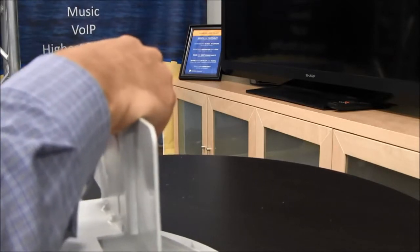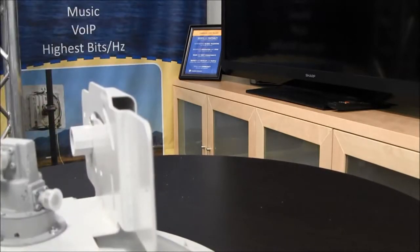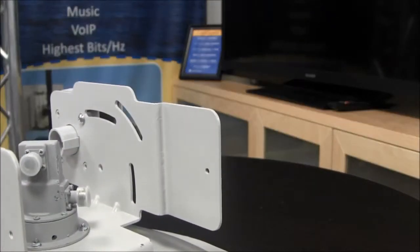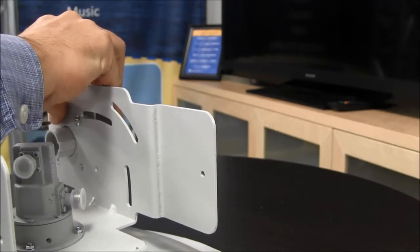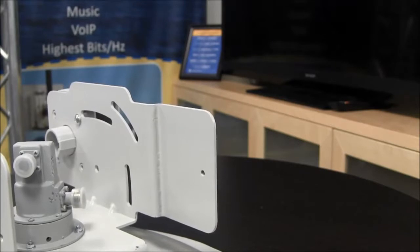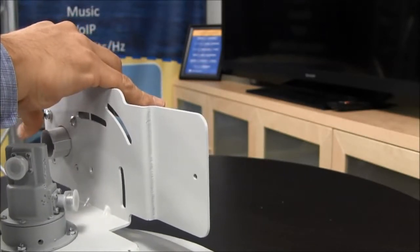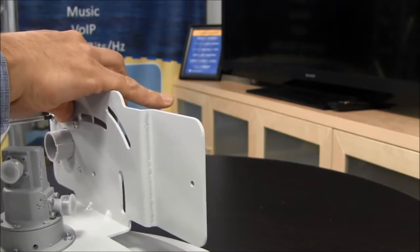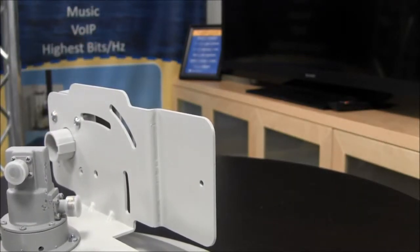This is where a long shank screwdriver comes in handy. Continue this process until all four screws have been installed.